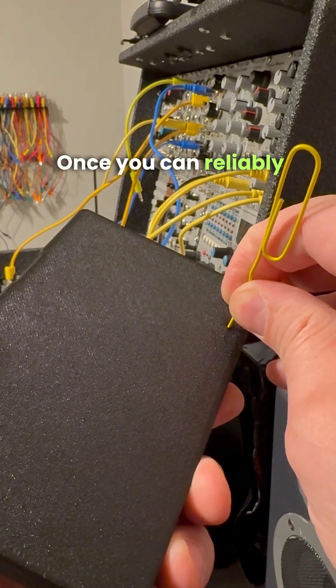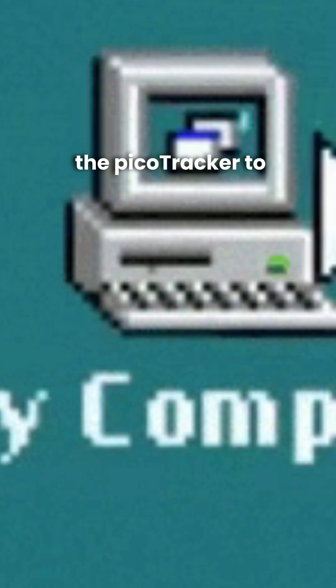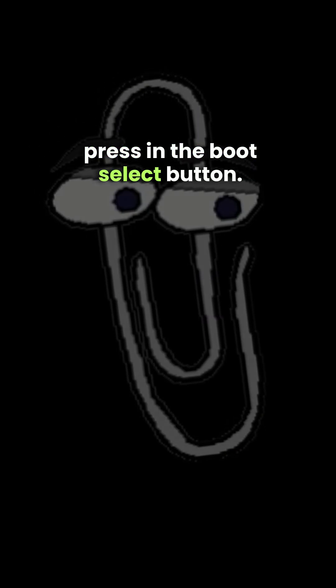Once you can reliably get the click, it is time to get the device connected. Now we connect the PicoTracker to the computer with a USB cable. Do not power the PicoTracker up yet. Next, we'll take the paper clip to press in the boot select button. While holding the button down, turn the PicoTracker on.